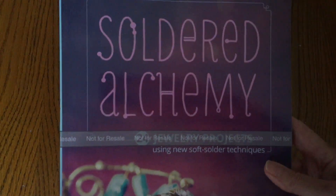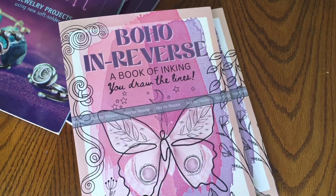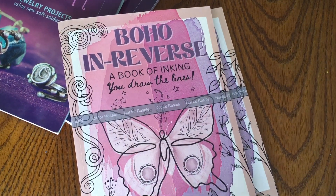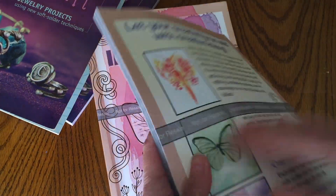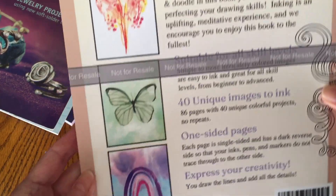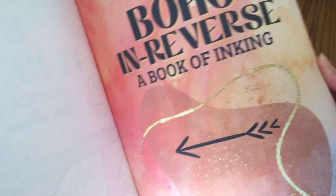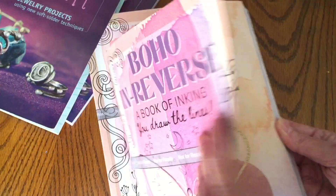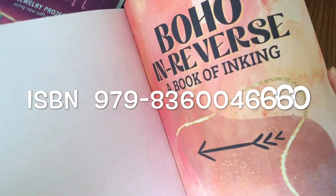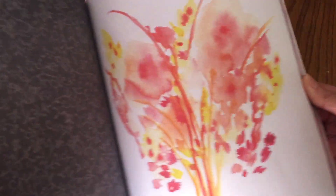I'll put the link for this book at the top of this video and down below in the description. Before I go, I have another one to share with you. I didn't publish this one under my name — it's under Creative Energy Press, and this is an inking book. It's for people who love to doodle, who love to draw, and it is an entire book of full color watercolor illustrations.